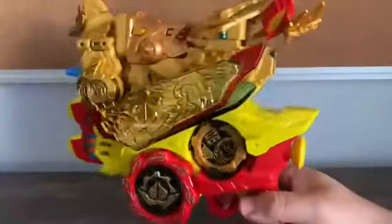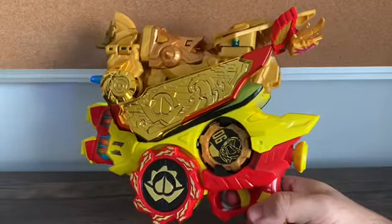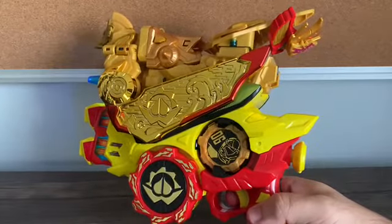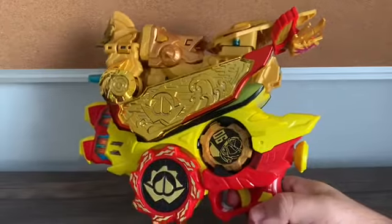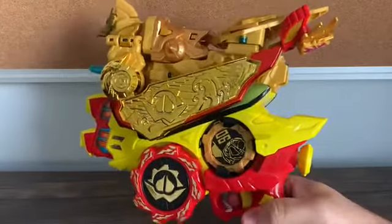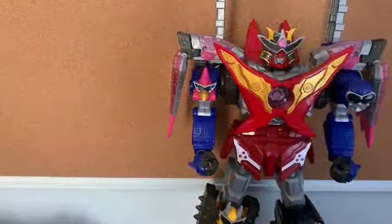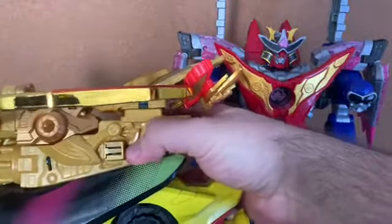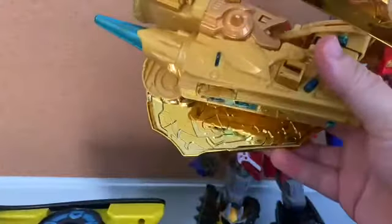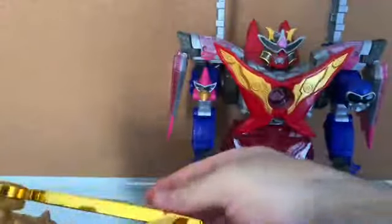With any Sentai gear or Avatar gear based off a pre-Go-Kaedra team — in this case Goggle 5 — they'll all say 'Legend' when you do the finisher. Just to point that out. Now, to remove the Phoenix from the Dome Blaster, you have to push this button right here, and it'll make that deactivation sound which is actually from the Geertlinger from Kikai Sentai Zenkaiger.